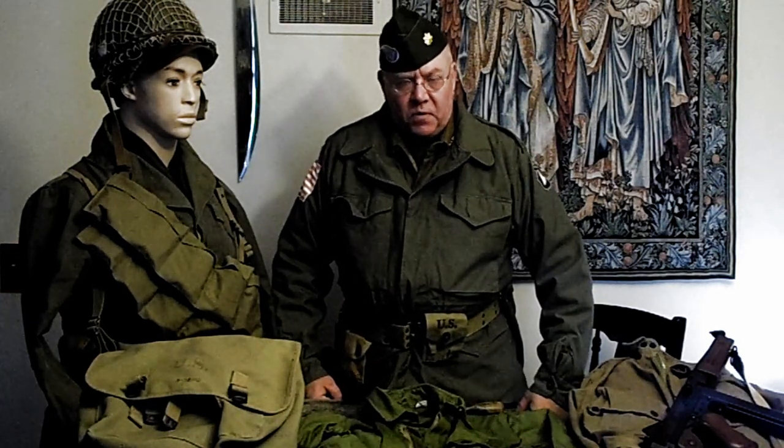Hey everybody, once again it's me, it's your good buddy Major Thorne. Today we're talking about the basic impression for the airborne soldier during the Battle of the Bulge.